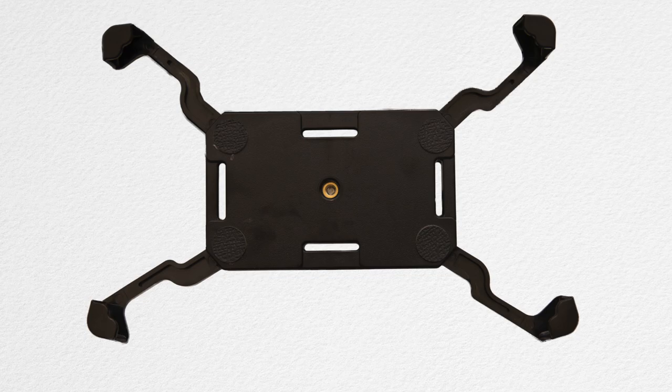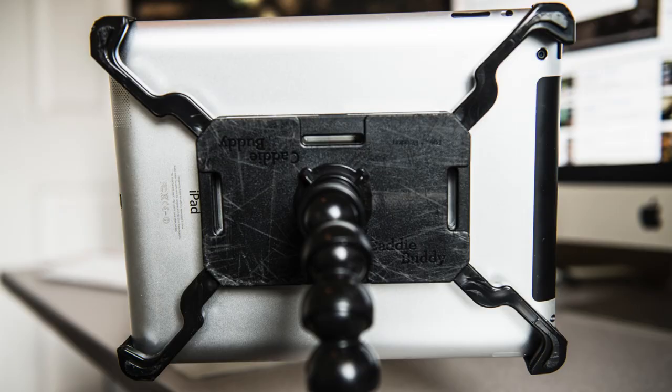Its arms are made from polycarbonate, which is the same thing that bulletproof glass is made out of. You'll probably notice in the image here that my Caddy Buddy is pretty scratched up. That's because I did a really stupid thing and left it on top of my car and drove off one day. It flew off the car, slid across the pavement, and when I went back for it the only damage was some scratches on the Caddy Buddy. As for my iPad, there was absolutely no damage whatsoever. Thanks, Caddy Buddy!